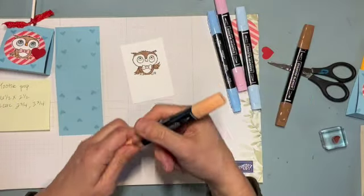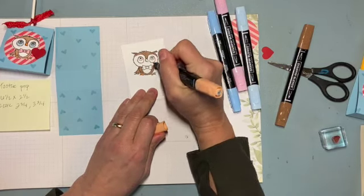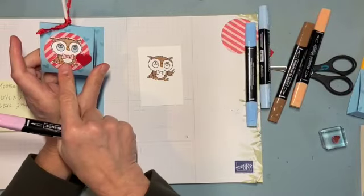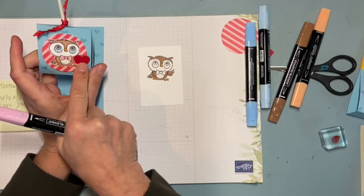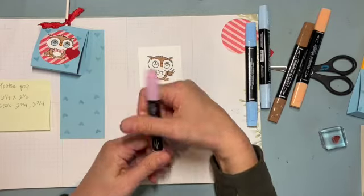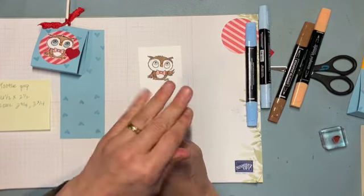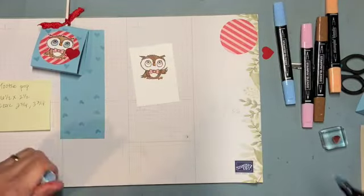I'm going to do his feet and beak in orange. For the bow tie, I normally would have liked red, or actually Sweet Sorbet, but I didn't want that to compete with the heart, so I opted for pink — this is Flirty Flamingo, which isn't quite the pink in the paper, but again, this is a quick lollipop treat so it doesn't have to match perfectly.